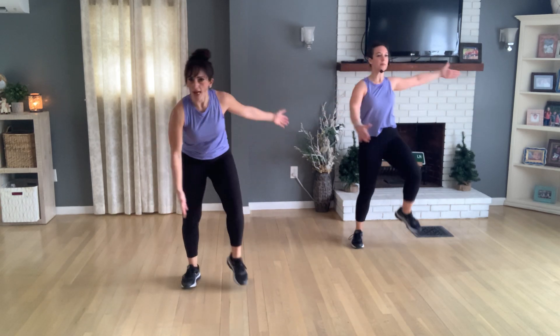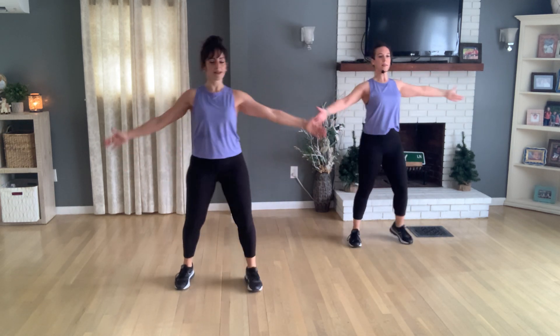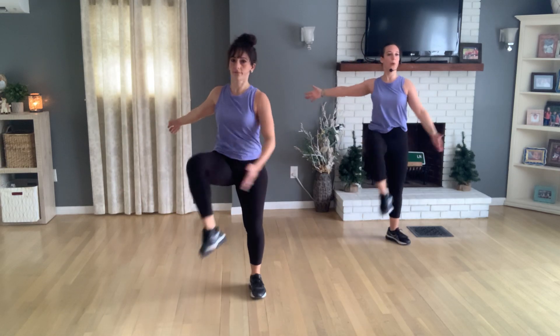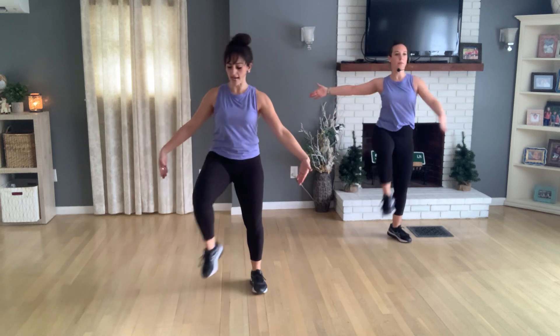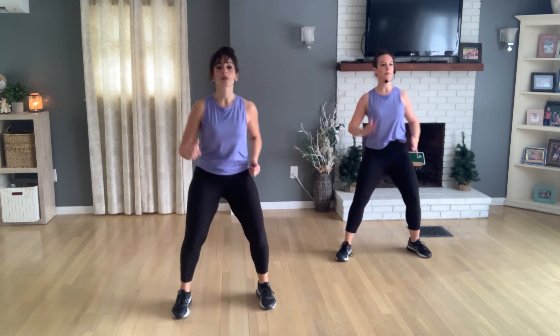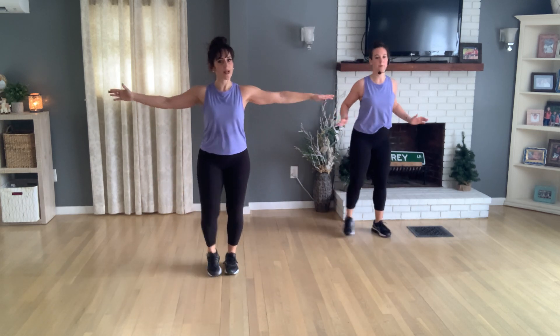Now do an inside leg lift — inner thigh. I always ask people to remind yourself to stay nice and tall. Don't bend over just to get that touch — it'll come. Eight more. Keep that wide stance — march forward and back, forward and back. Now stay at center, tap side, side, left, right. Take your arms back to your T-position.